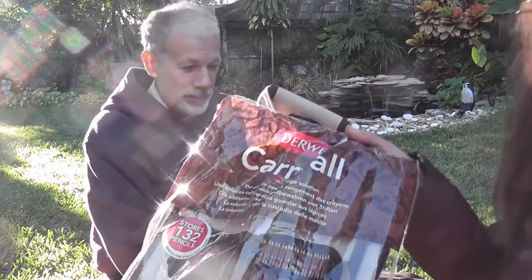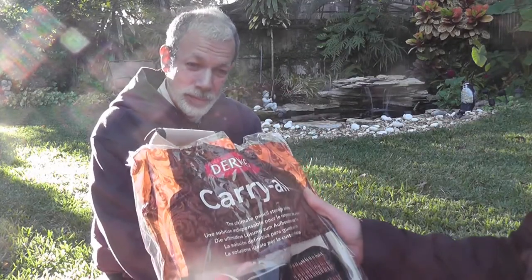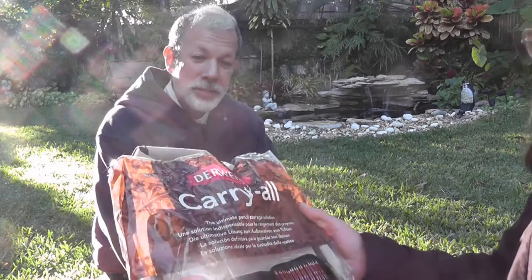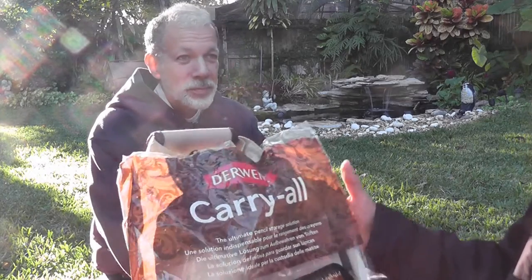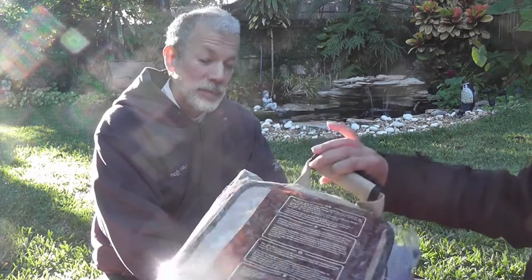So today I'm going to be talking about this, the one carry-all. It is a very nice bag that you can use to store your pencils and a lot of things. You're going to get it like this, in this bag.